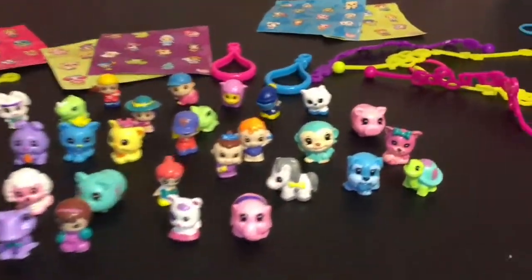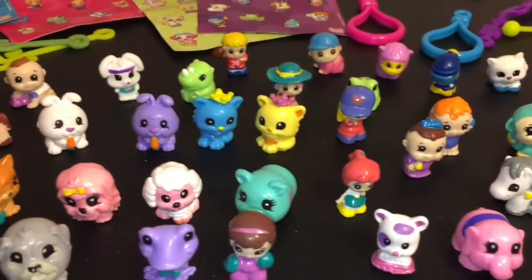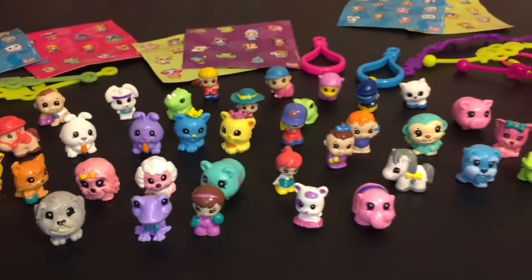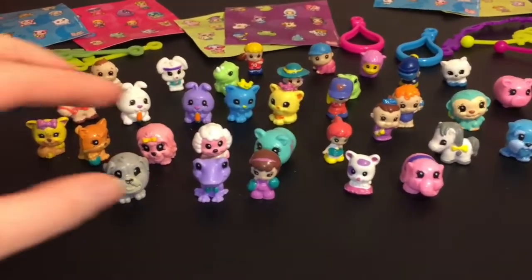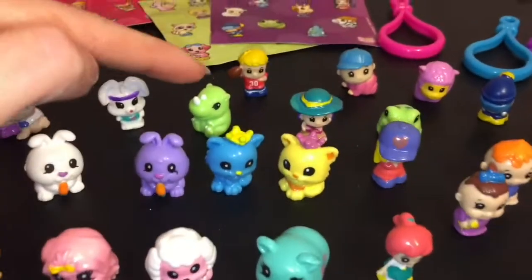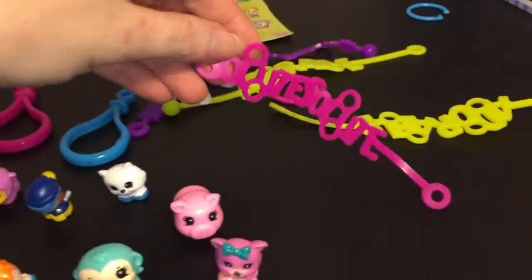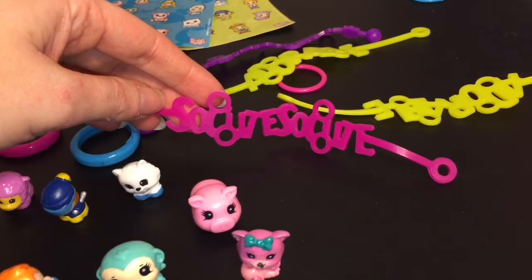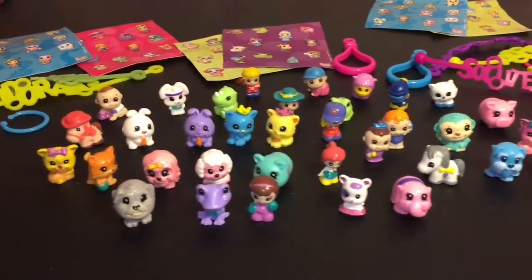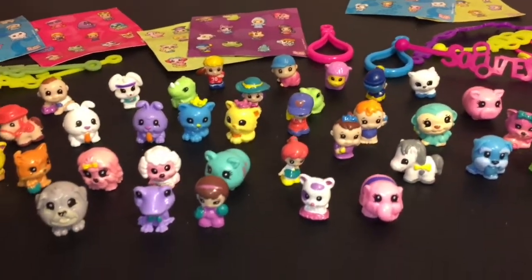So lots of adorable Squinkies going on today! Here's a closer look at all the ones we got — let me know which ones were some of your favorites in the comment section below. For me, I'm going for two: one has to be the purple froggy wearing a bow tie, and the other is the adorable little baby rhino — so cute! Don't forget to like and subscribe for more of my videos. Thanks so much for watching, and until next time, friends — bye!